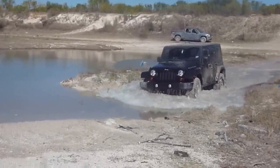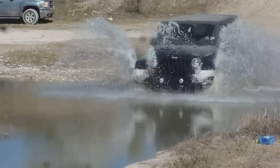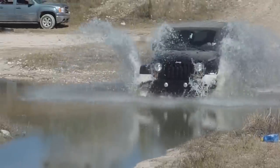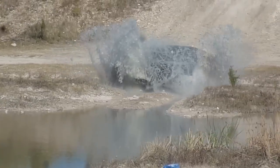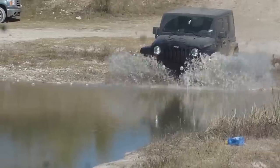Now let's rewind that again and take another look. Notice how the force of entering the water starts to spray a rooster tail on each side of the Jeep that goes higher than the Jeep itself. What most don't think about is the same force of water that's also spraying just as hard on the inside of the tire, forcing water up into that engine bay, where it hits the hood, deflects back down, and possibly enters the air intake.